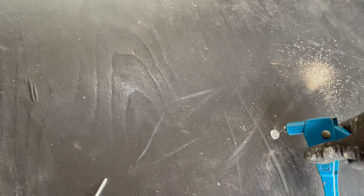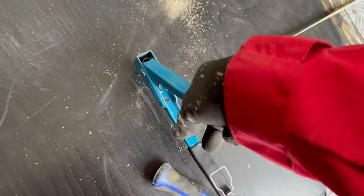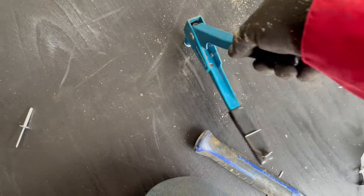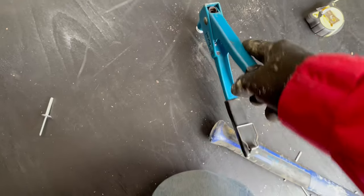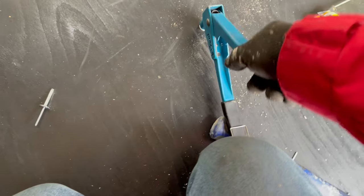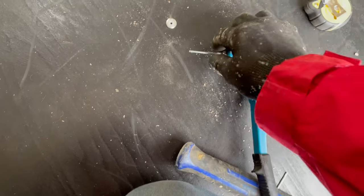Then put your rivet in, place the rivet gun on top, squeeze down on the handle a few times - it pulls up on the pin, eventually the pin snaps and you can pull it out and the rivet is formed. There we go, a couple more pumps, get that pin out - there's your strong rivet.